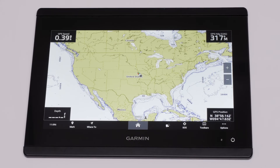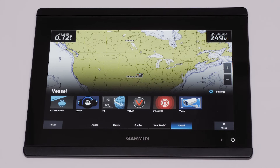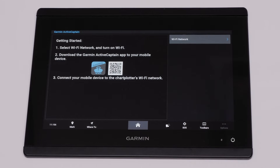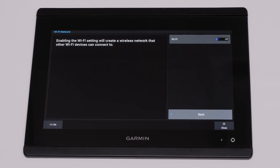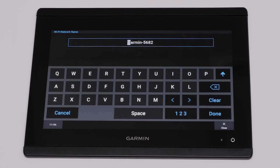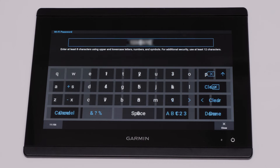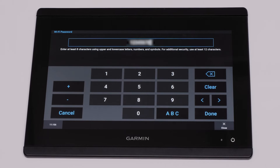We now need to set up ActiveCaptain on your compatible Garmin device. Press the Home button, then select the Vessel tab. Now find and select ActiveCaptain. Select Wi-Fi network, toggle Wi-Fi on, and select OK to configure Wi-Fi for the first time. Name your Garmin device's Wi-Fi — make sure to give the network a unique name to avoid confusing it with other nearby networks — then select Done. Now create a password; this should be at least 8 characters long, then select Done.